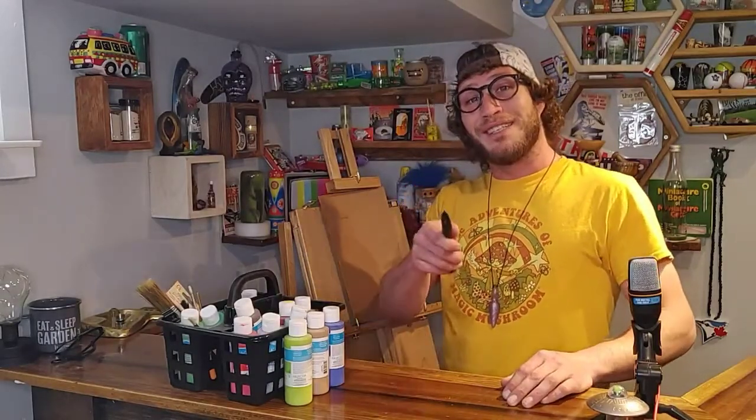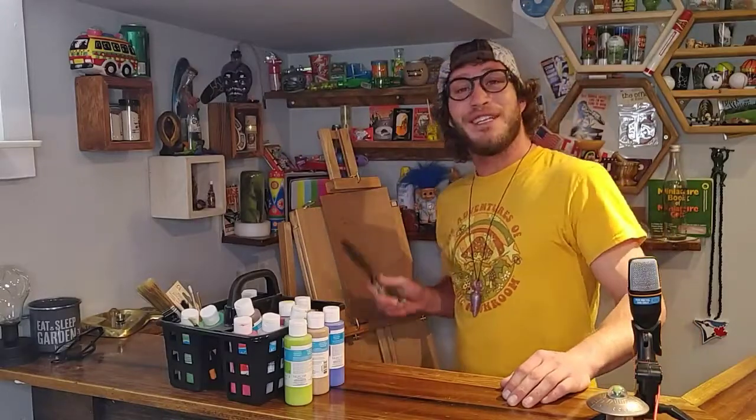Have you ever wanted to be an artist but you just don't know how to make art? Well, be sure to like and subscribe because we're going to have you making art like Da Vinci by the end of this episode. And be sure to round out those kids so we can all have fun together.